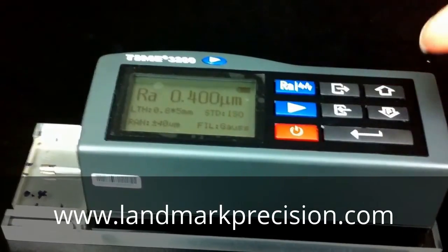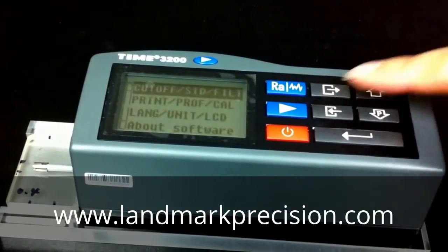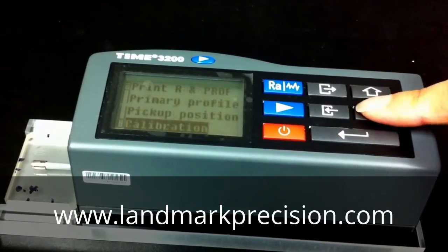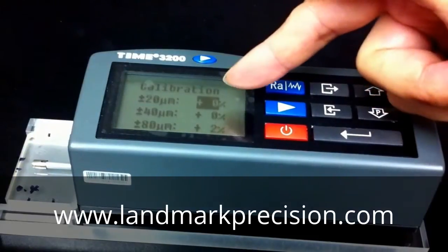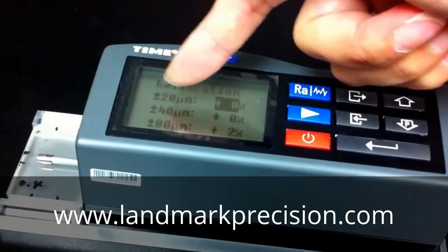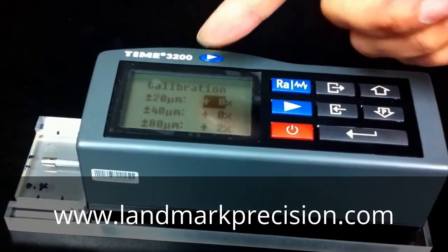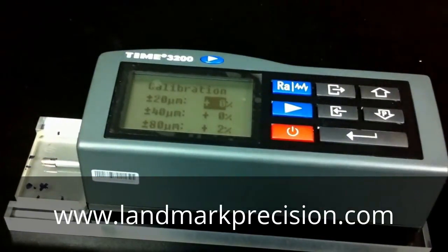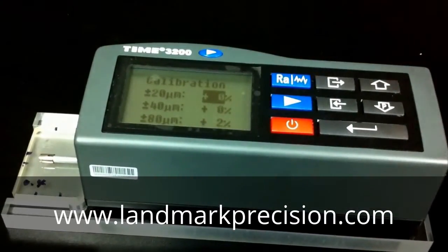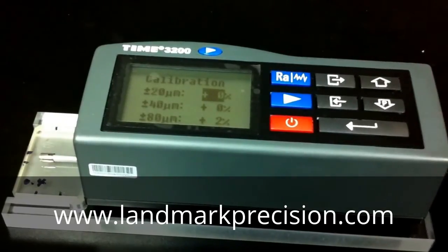At this point, you really shouldn't need to adjust it at all. But if you need to, you will do the same thing — go to calibration. Remember that you're going to change the percentage on the plus or minus 40 micron range. And you do the same thing with the plus or minus 20 micron range using the 0.1 block. When the readings are good on all three blocks, your unit is ready to go.